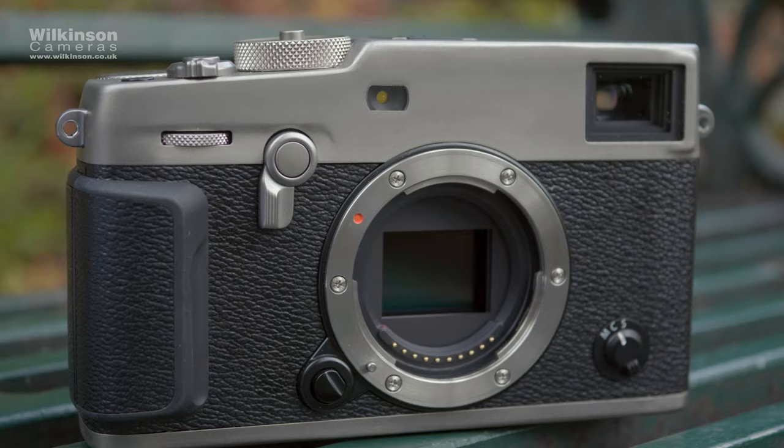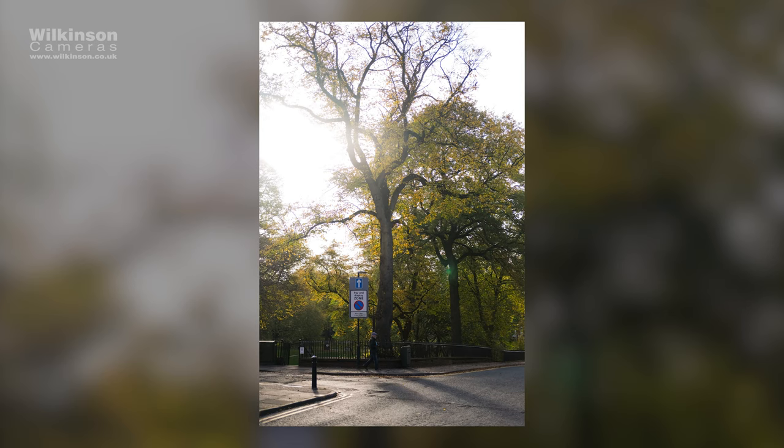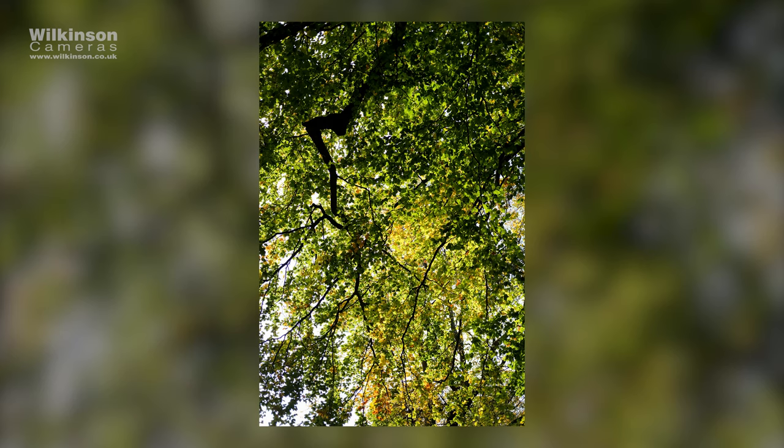Inside, you'll find Fujifilm's newest 4th generation 26MP X-Trans sensor, the same one found in Fuji's X-T3 and X-T30. Images are very sharp, with great contrast, and of course you still get those incredible colours that Fujifilm are known for.